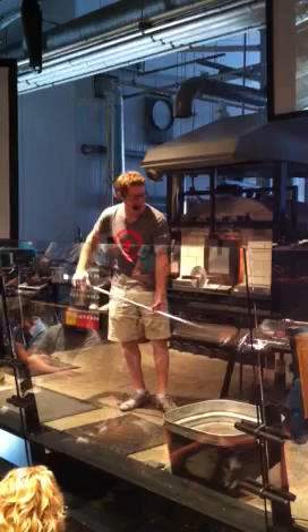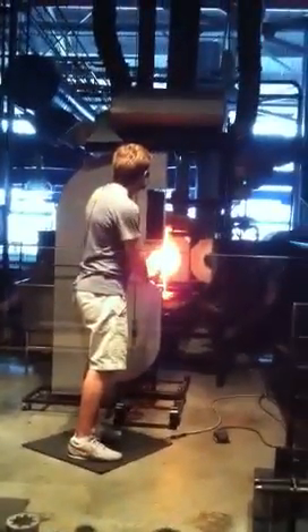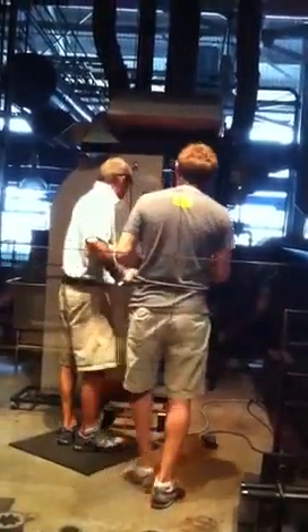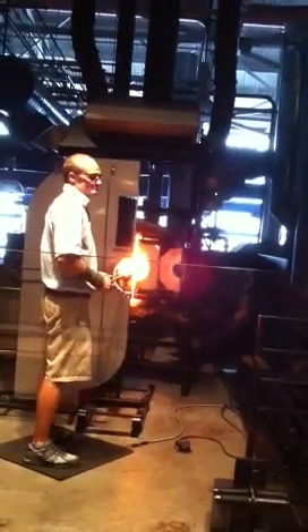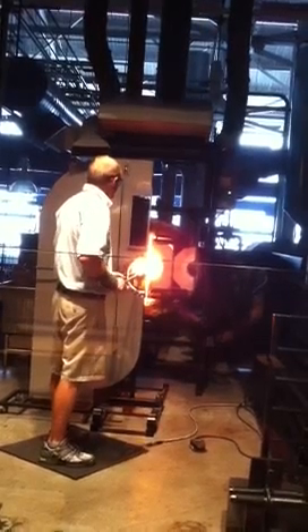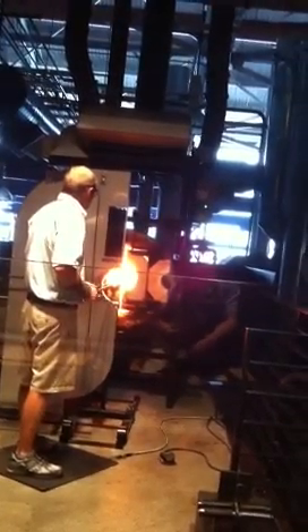Just a small little tap and this breaks free. So this is going to be the longest reheat of the show. In order to break the glass, the glass has to be in a solid stage — probably around 1100, maybe 1200 degrees. And now we want the glass to be at a good working temperature, around 1800 degrees.